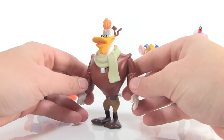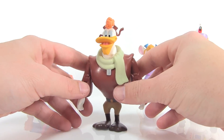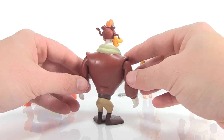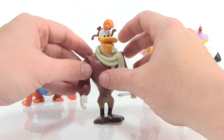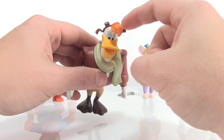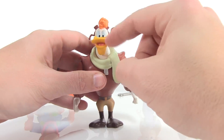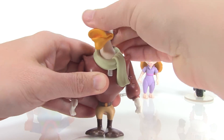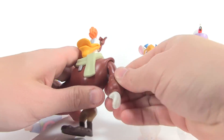Then we have Launchpad McQuack — perfect for your Darkwing Duck or your Uncle Scrooge display, wherever you want to place him. He's a classic fan-favorite character and he looks fantastic. The body shape is awesome — that big barrel chest and upper body with short stubby little legs. He's got his flight cap on; I love the way the straps are blowing around, and that big chin and goofy smile on his face. He's really great looking.